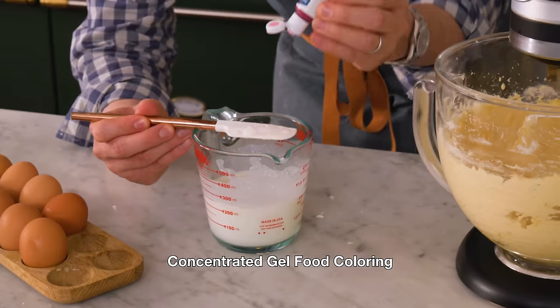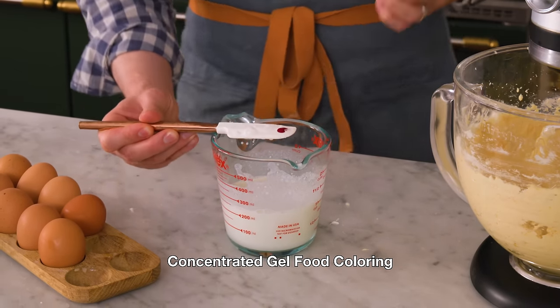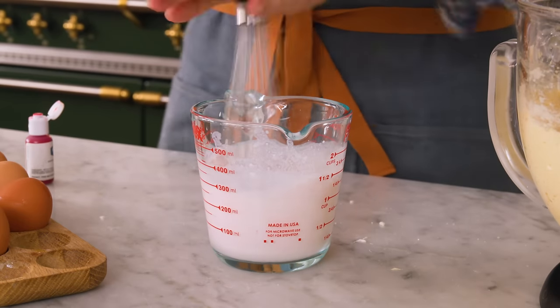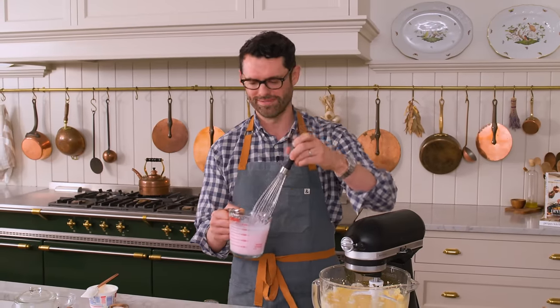It's easier to add the food coloring into the liquid than anything else. This is ultra-concentrated gel food coloring, so you really just need the tiniest little bit. Gel food coloring is really concentrated, but it takes a bit of mixing to mix it in sometimes, especially with thicker liquids. That looks great to me — it's like a nice pinky pink.